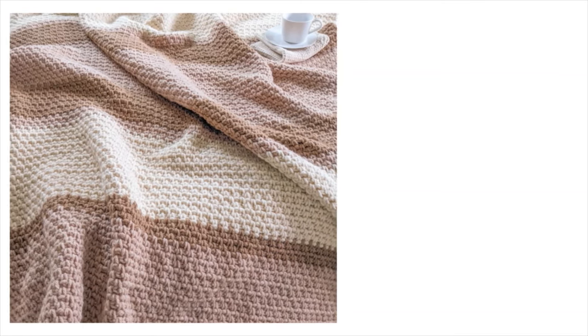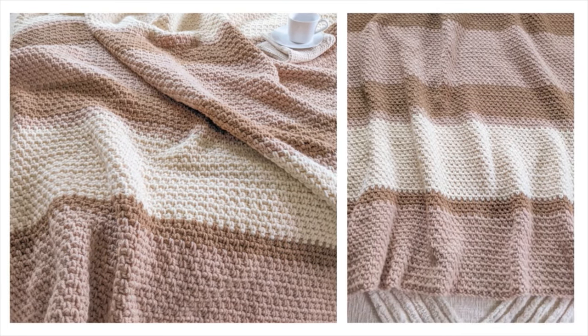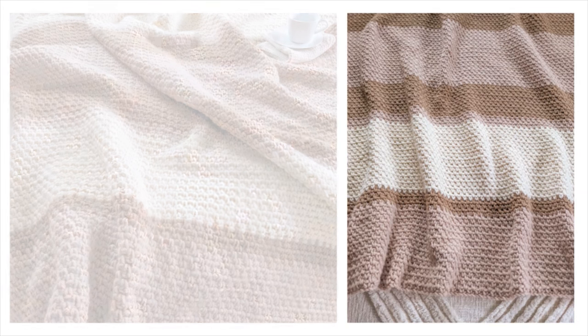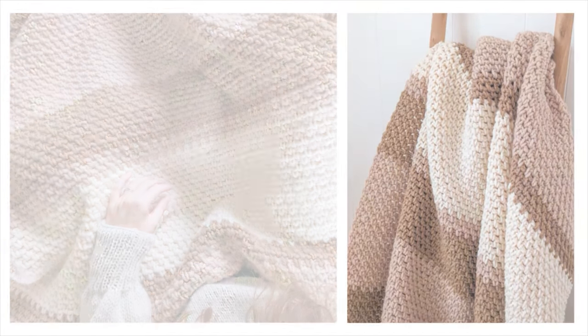Hi everyone and welcome back to my channel. Today I'm going to be showing you how to make a simple crochet striped blanket. The free written pattern can be found on my website at julesandjones.com and you can find the link for that in the description box below. Let's get started.